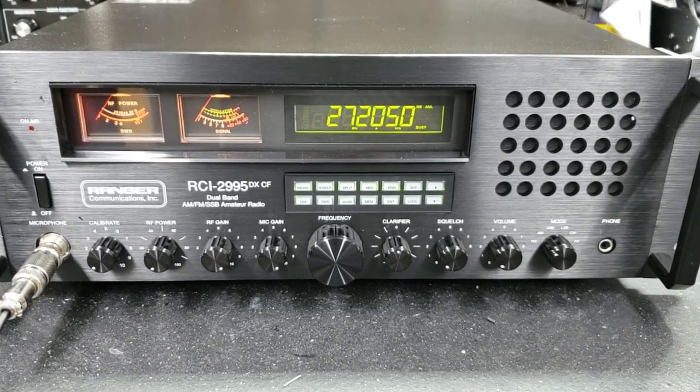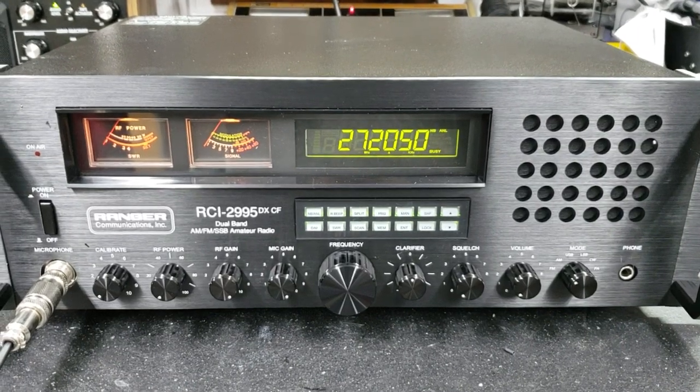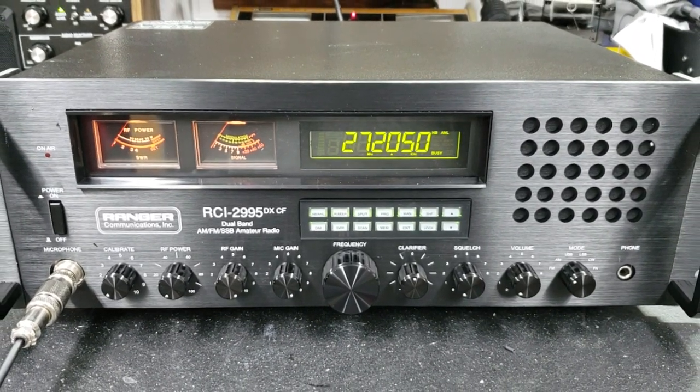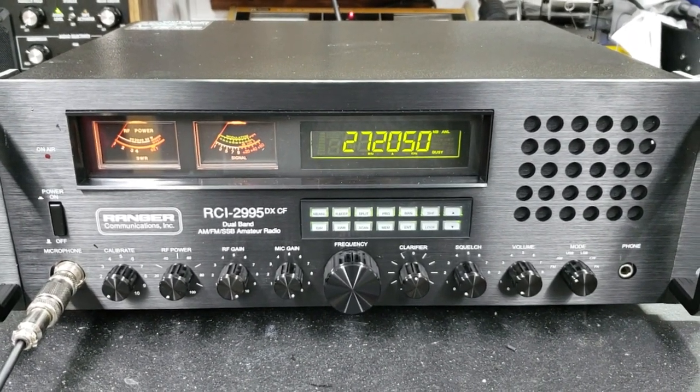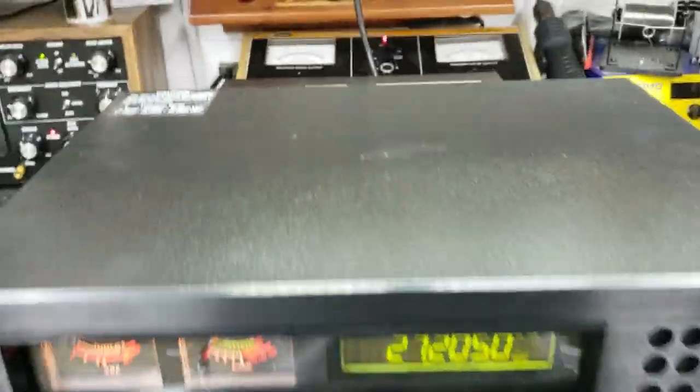Hello again everyone, Truck CB Sales here with a tune-up report for my friend Mike in the Carolinas on this new RCI 2995 DXC F. Let's get it ready to go for you — power all the way down.